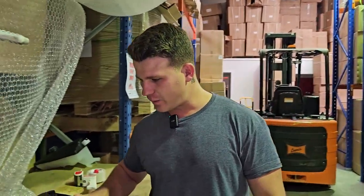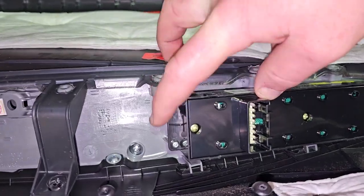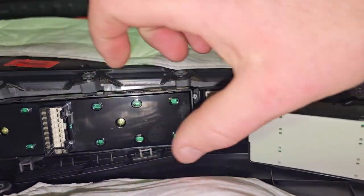Once you've got all this door card off, it's very straightforward. You've got four Phillips heads — one, two, three, four — and that's going to pop the switch out. Then you can put the new one in and you're good to go. I'll show you what I mean in a sec.